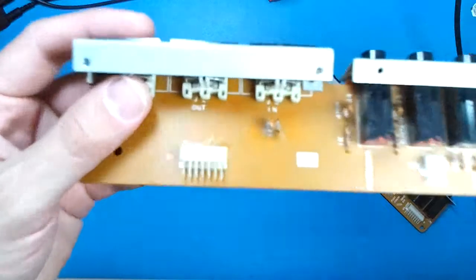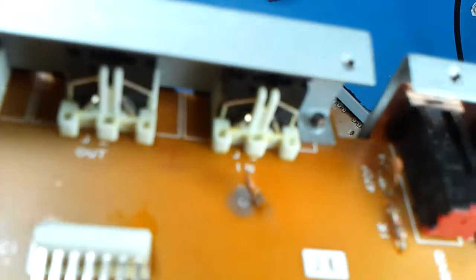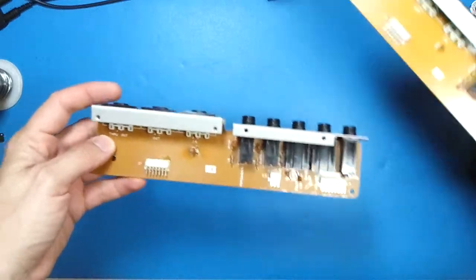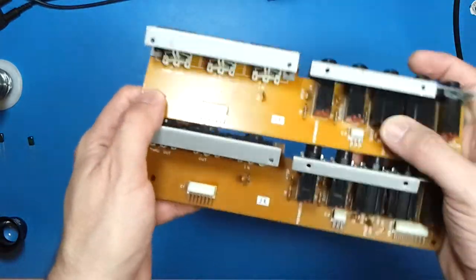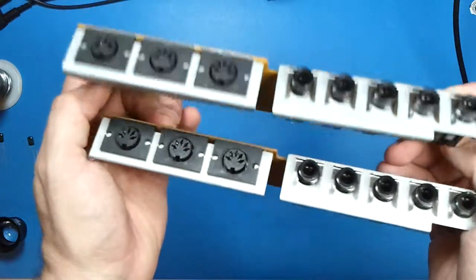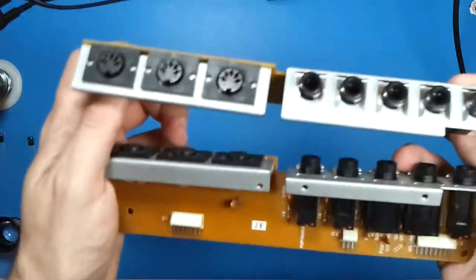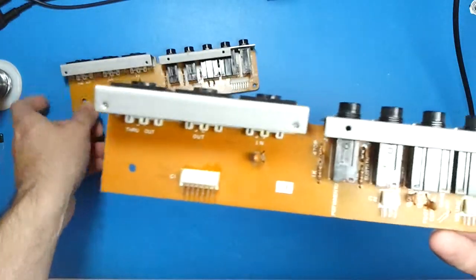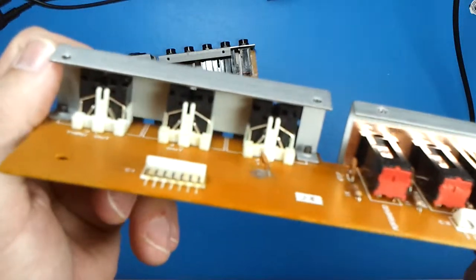This is the board itself. You can see how it's charred. Let's try to get that in focus here. There's another board here, so I could just swap this one out for this, but I could put this one back in the DX7 where it belongs, and this one will go in the original one.